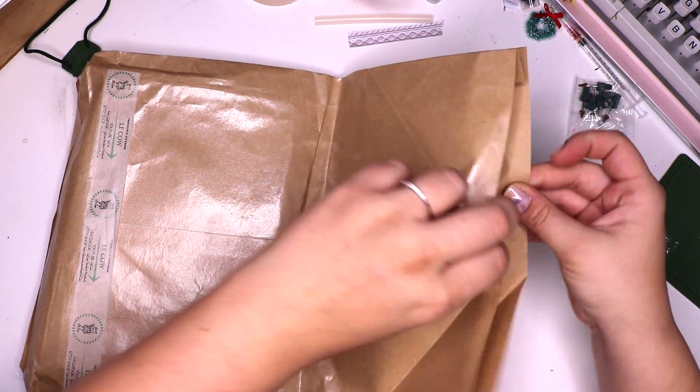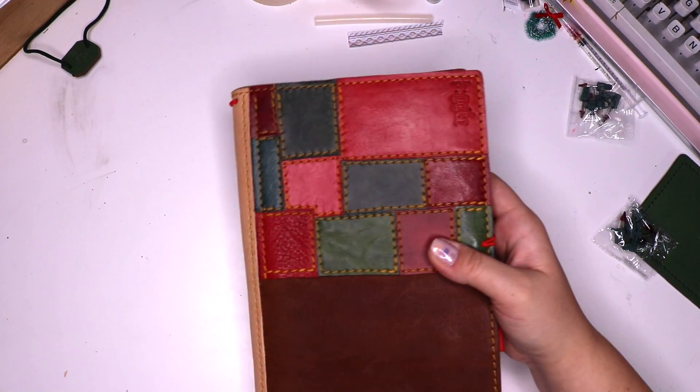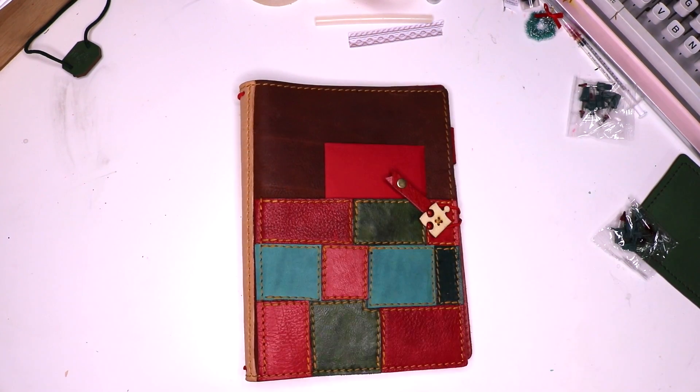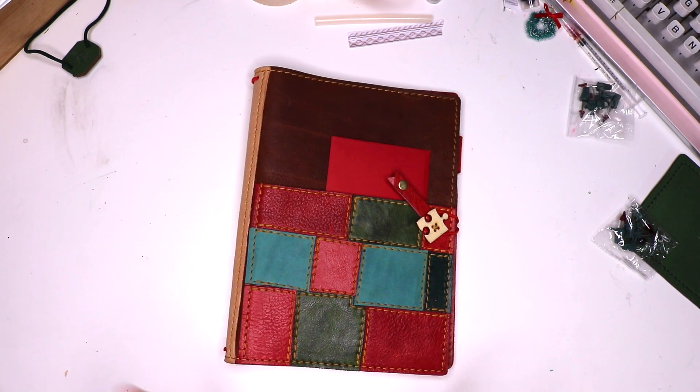This is a surprise — it's like a Christmas gift to me so I don't know what's inside. So drum roll... Oh my gosh. Oh my goodness. Wow. The aroma that just came out of that was amazing.